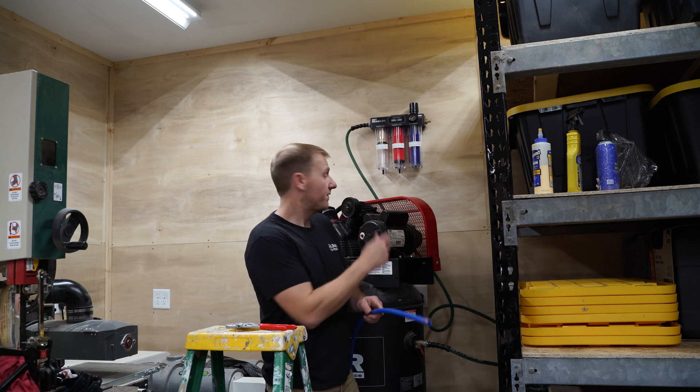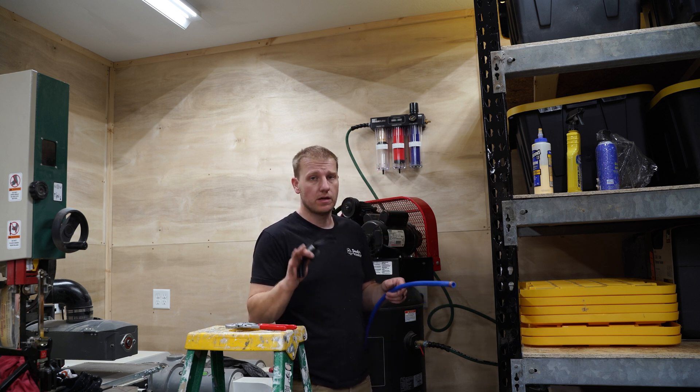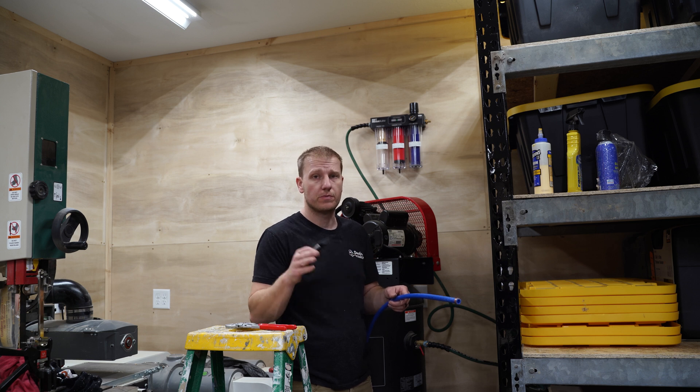I'm sure I'm not doing this perfectly first — my hose from the compressor to the dryer, it's not a good hose. But it's all I have for right now, and I'm going to move forward and replace it later.